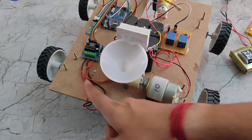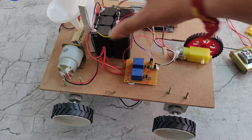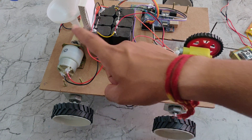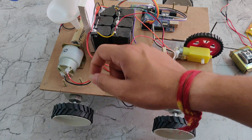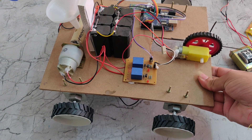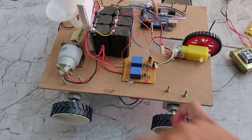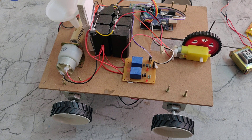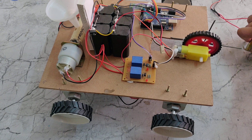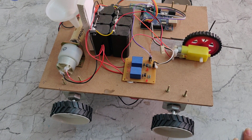We supply 12 volts at 2 amps to the L293D motor driver. We can see the L293D here. We also connect power to the relays. The relay is connected between the seed motor and the plow motor. These motors operate on a 12-volt power supply. The main aim of this project is to control the agricultural robot using the Bluetooth module.